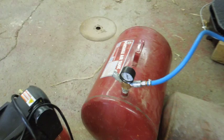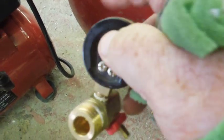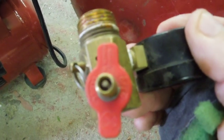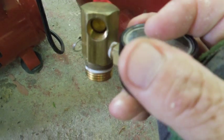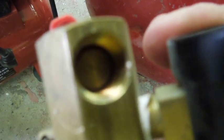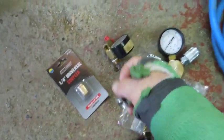It had a fitting like this on it. That big fitting there was screwed into the tank — that's the air fill right there. It's got a pressure gauge, an overpressure bleed valve, and then a fitting over here where your air hose can either be screwed in permanently or you can use fittings and put a female connection on it.